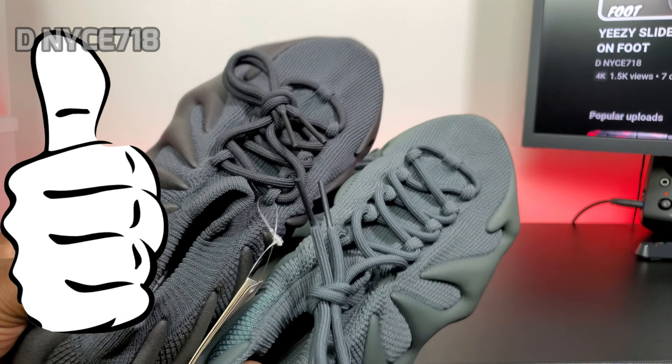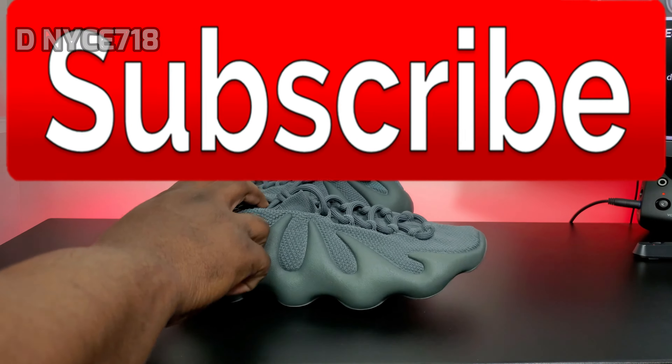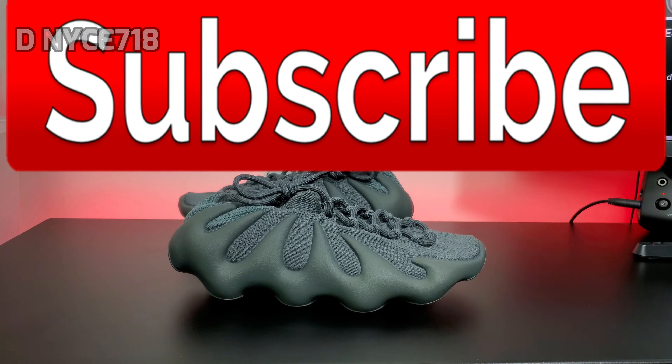Let me know how these look — do these look teal or light gray? Mine is more like a charcoal. Both of them are not that far off from each other. Let me know what y'all think, like the video and subscribe.